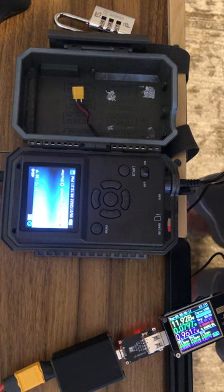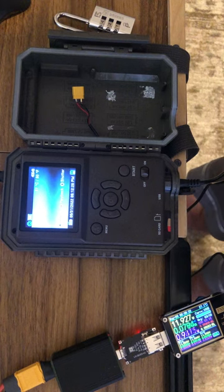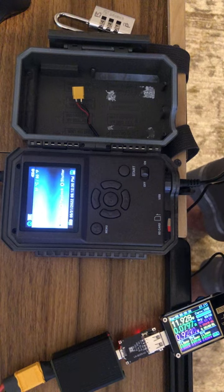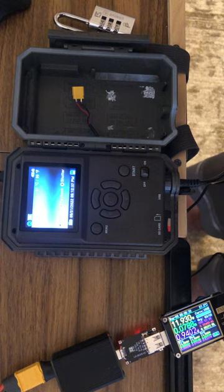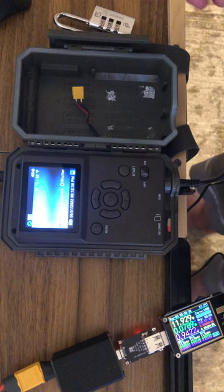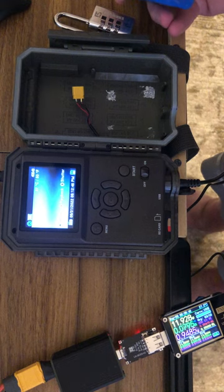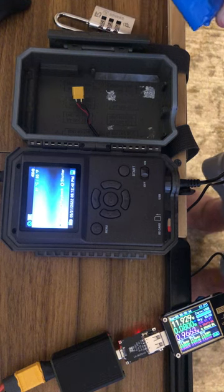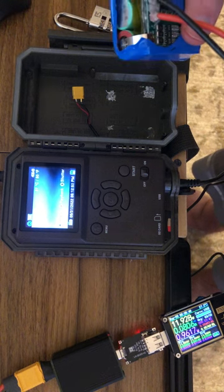3S of lithium-ion would be a max voltage of 12.6 volts. A minimum voltage — most people don't take it below 3 volts per cell, but it can go lower — would be like 9 volts. You're only going to use about half of this because you're only going to go down to about 10.5 volts before a lot of devices say that's not close enough to 12 volts.